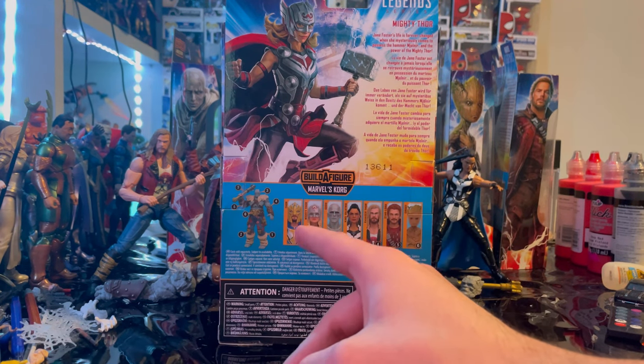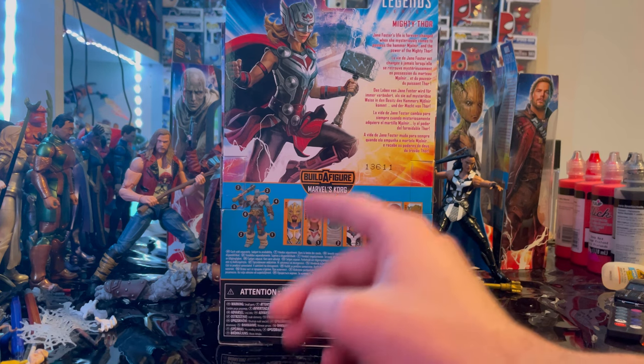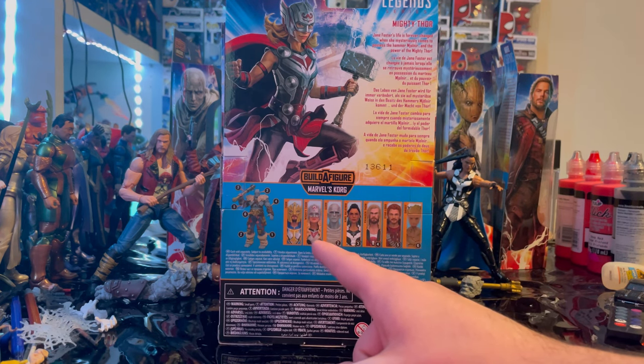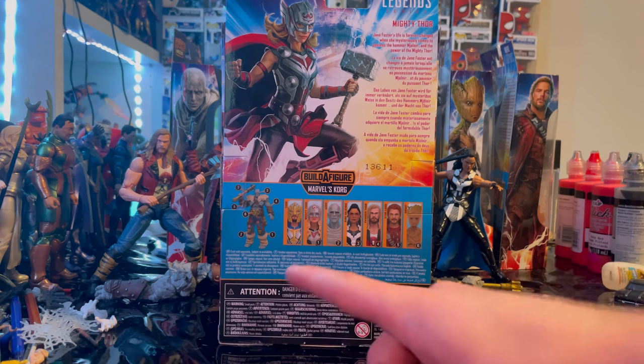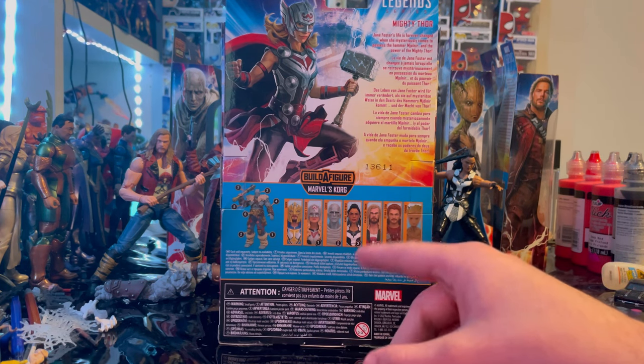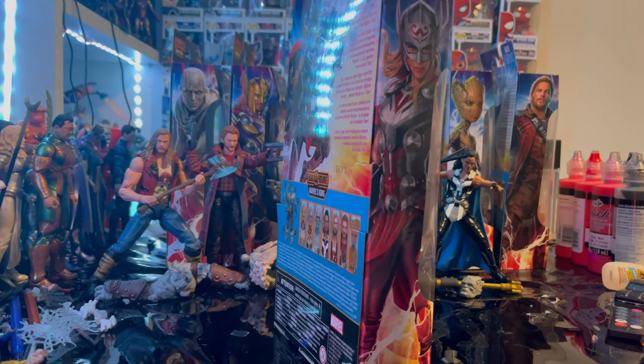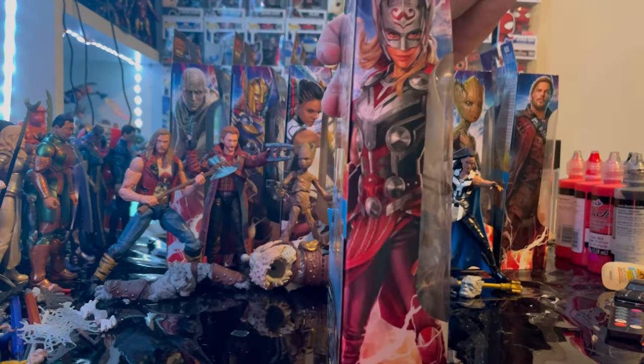We got Armored Thor with blue and gold armor. Now we're doing Jane Foster Thor — Mighty Thor — right now. The wave also includes Gore, King Valkyrie, Ravager Thor, Star-Lord, and Groot. And here's the other side art.